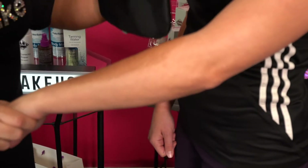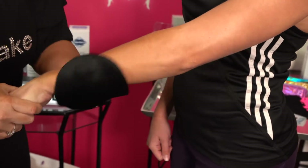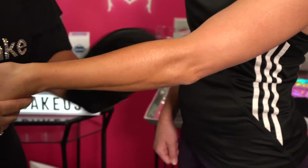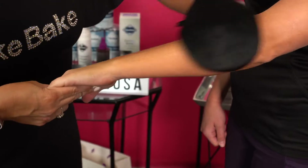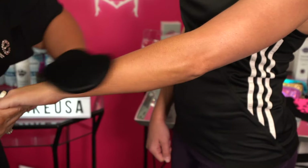Look at that — you can see as you apply. Rub it in circular motions. Do one area at a time, and your mitt is actually applying that liquid, but rubbing off the excess at the same time.